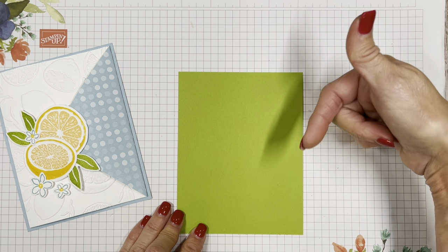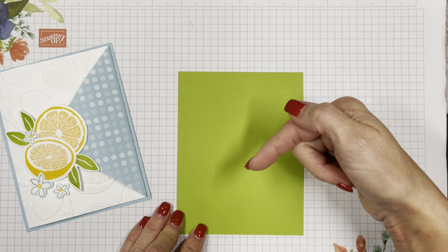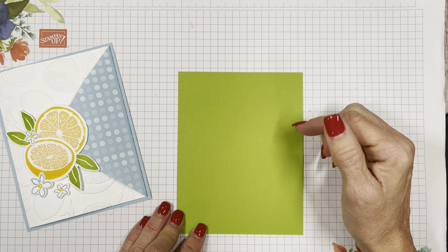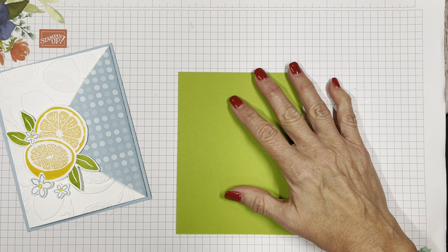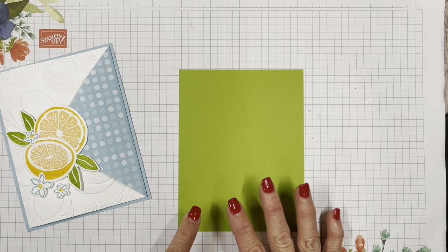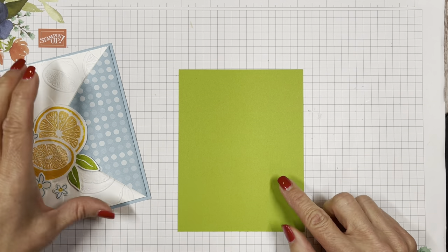All the measurements for this card are underneath the YouTube description, but also in that description you'll see a link to visit my blog at cindyleebedesigns.com where you can see additional photos and explanations. So don't worry about scratching everything down. I'm starting with Granny Apple Green — on this card I used Balmy Blue.